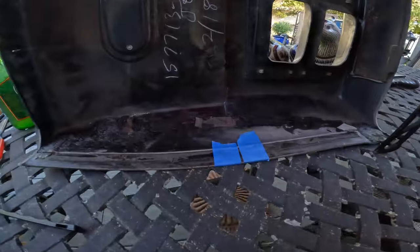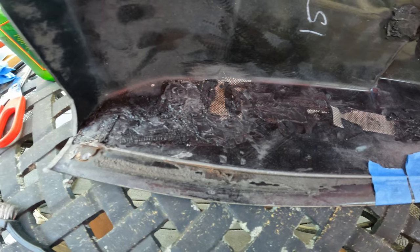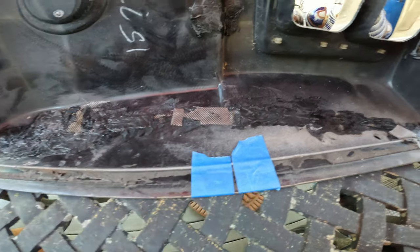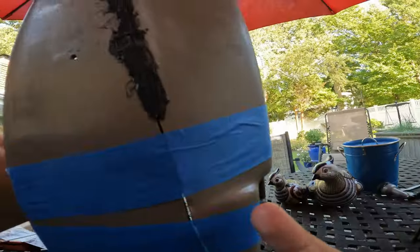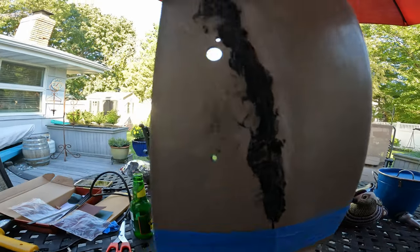Here's the inside — you can see I've already started up there and I'm working my way down. It's actually pretty hard and stiff once it's done and cooled off, and the mesh is inside the plastic, so it's really solid. Here's the side — this whole thing snapped off from the bottom all the way up to the top.